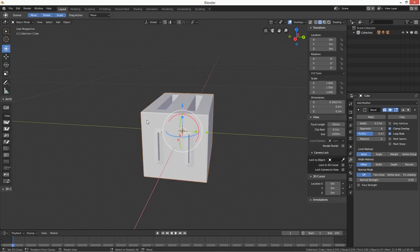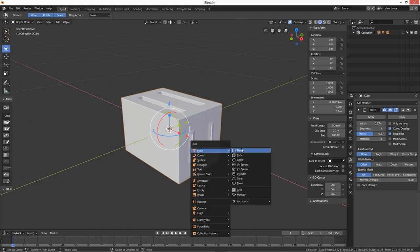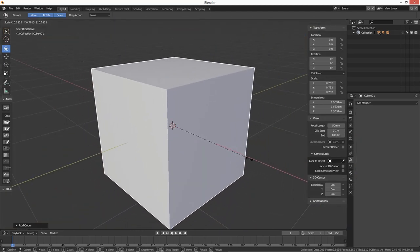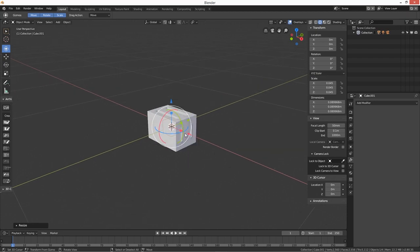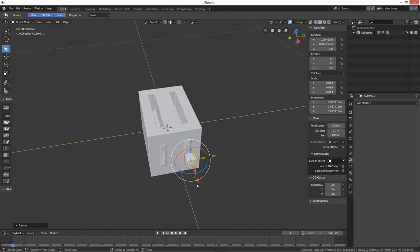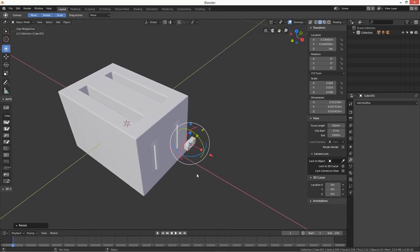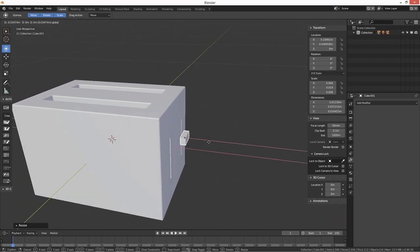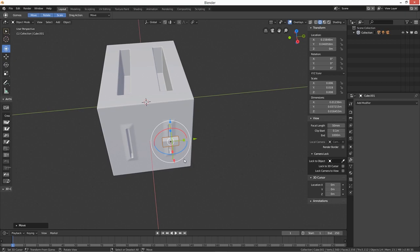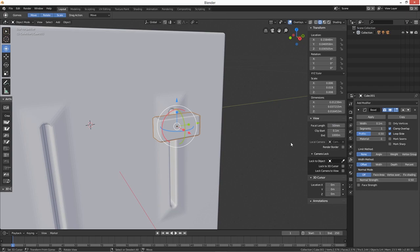Now let's bring in a new object — Shift+A, add a cube, and scale it right the way down. This is going to be the slider handle. Scale it down and push it up there. I'm going to add a bevel modifier to give it a bit of roundness.